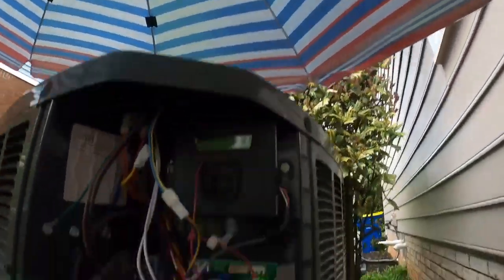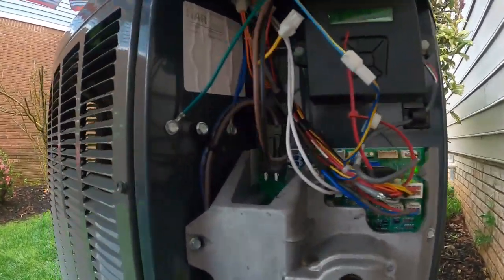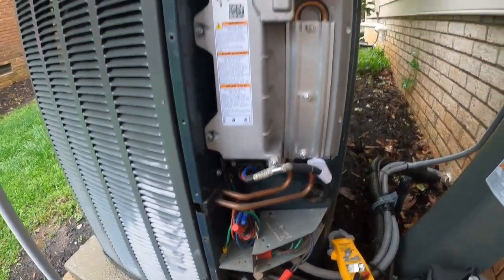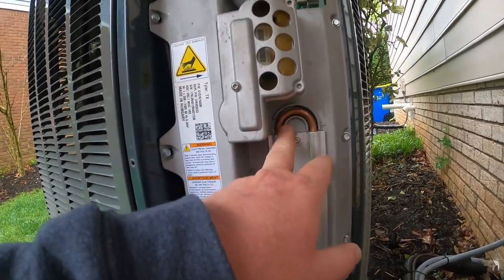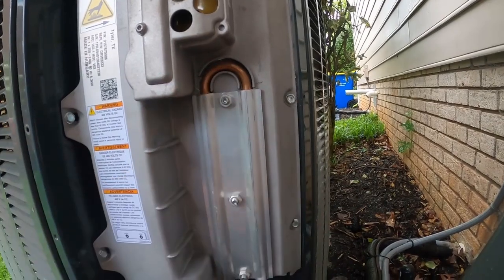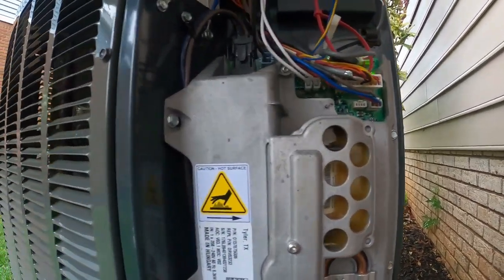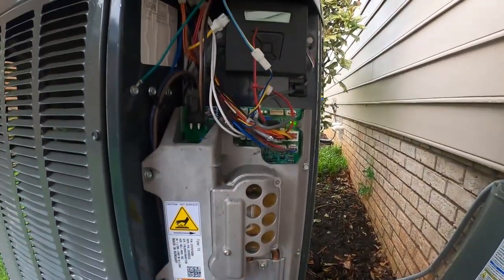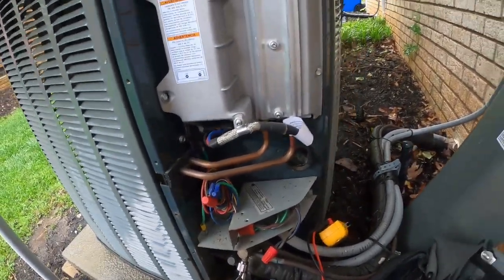I've got the umbrella up — it's raining. Yesterday it was 85, today it's raining and 52 degrees. Not much else to do on this one. They use the refrigerant lines as a heat sink to help keep the board cool — refrigerant goes through here, this line is tied into the refrigerant circuit to help keep it cool. It's a quiet unit. Anyway, that's it for this one guys.